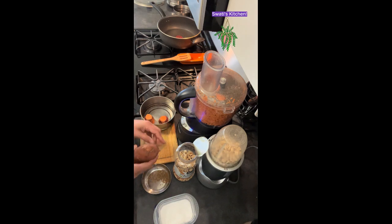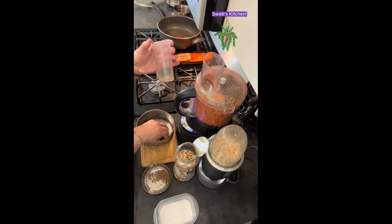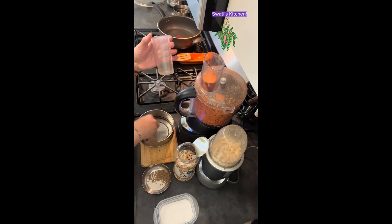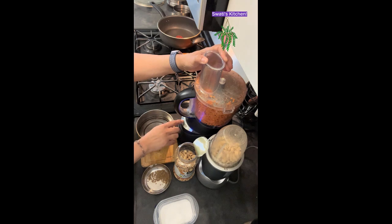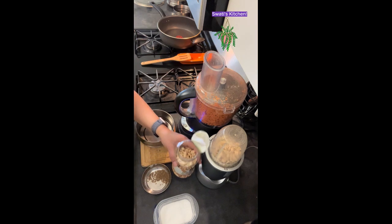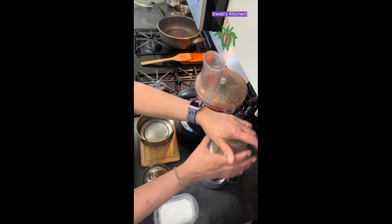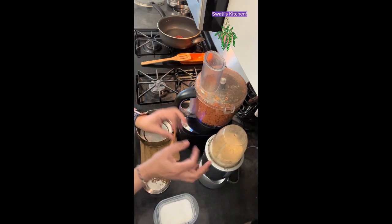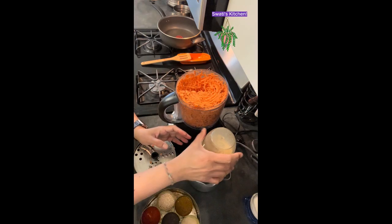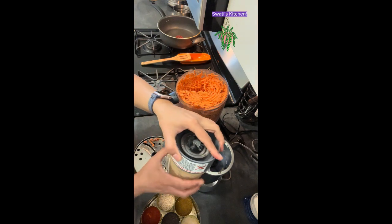We are going to wash the sweet potatoes and then grate them. I have a grater here ready to go — this comes in so handy for me. We make this all the time and my family just loves it. I'm going to grind some peanuts — they're ready to go. Sweet potatoes are really versatile and very delicious.